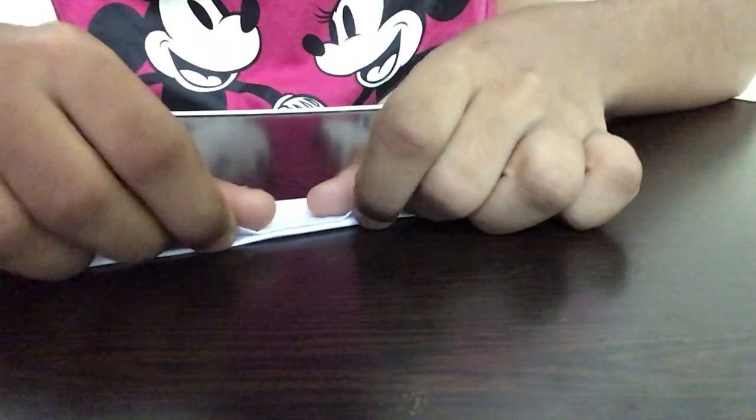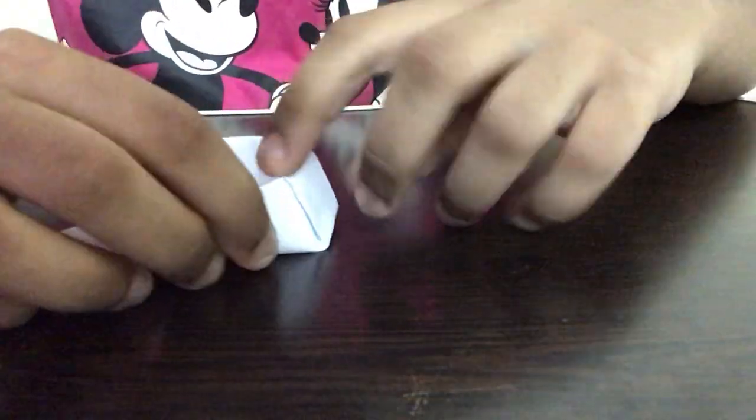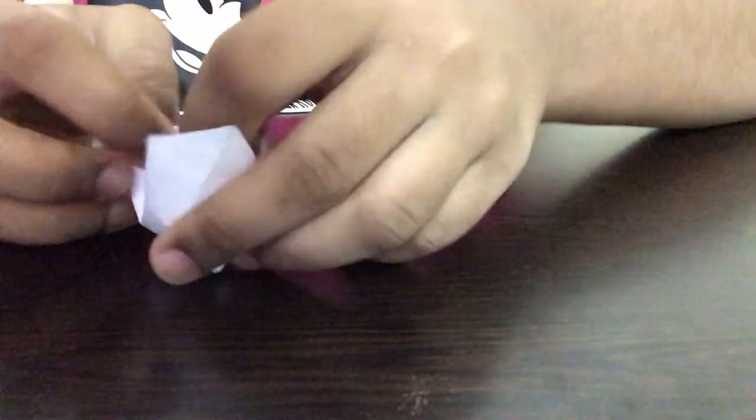I'm repeating the same step and overlapping this piece over here. Now I'm just going to be opening this part and pushing these two parts inside, and I'm going to be closing it slowly. After we complete this, I'm going to be repeating the same step on the opposite side of the paper as well. We have to do this slowly so it will come out properly.